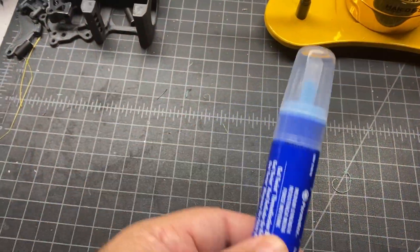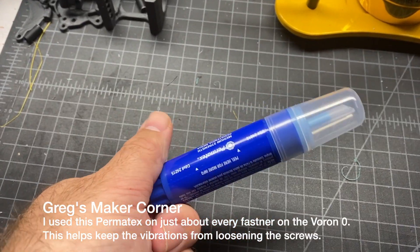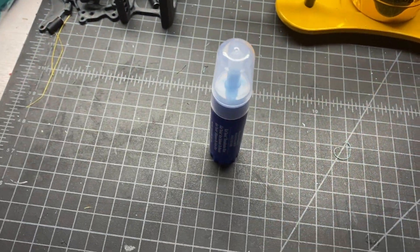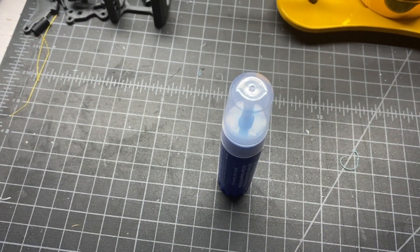Someone in Discord mentioned that this Permatex is a good thread locker to use, so I'm going to try that. I used to use blue Loctite, but it's kind of drippy. This stuff is a gel, as you can see here, so I'm going to give that a shot.